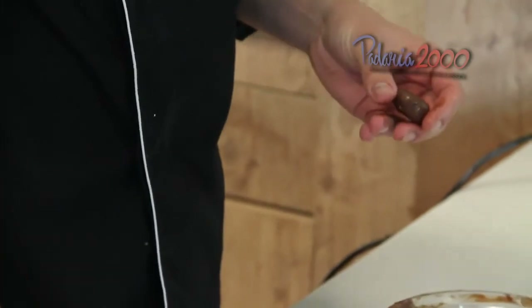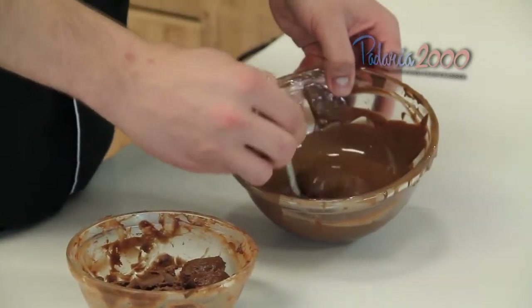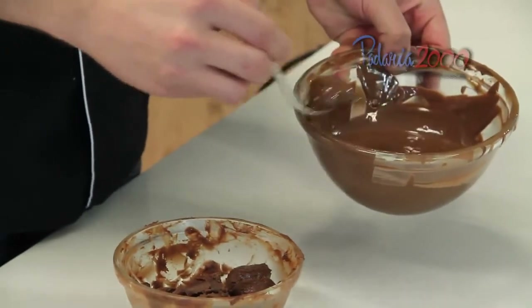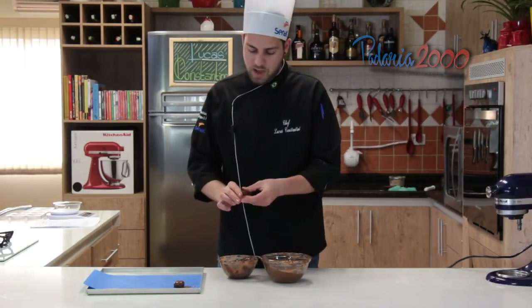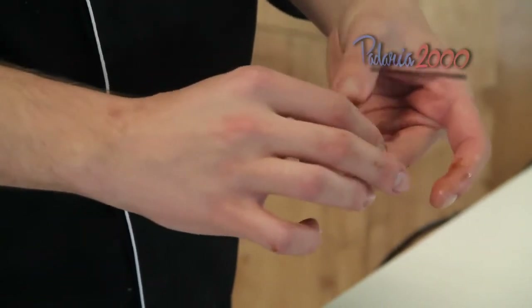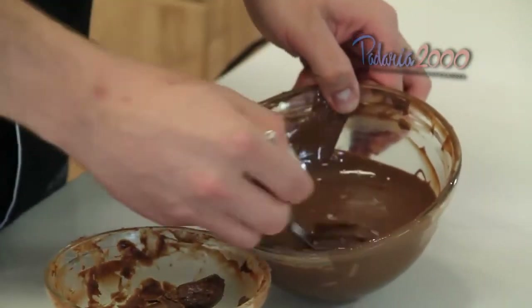Vamos banhar ela no chocolate ao leite. Esse chocolate já temperei — derreti ele a 50 graus, depois temperei ele no mármore. Deixar ele bem baixinho, porque depois vai a mousse em cima de chocolate branco. Então se ele ficar bem redondinho, a mousse não vai parar em cima.